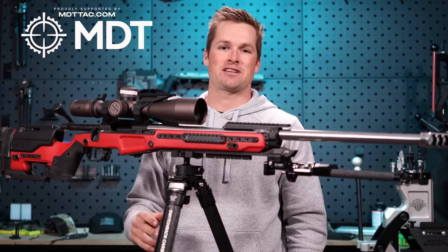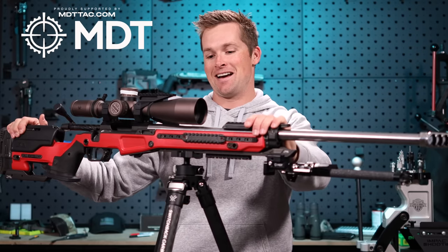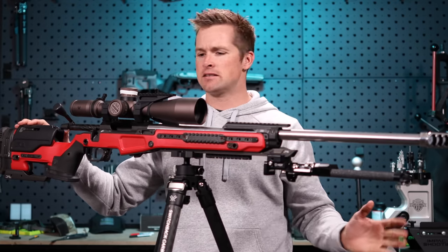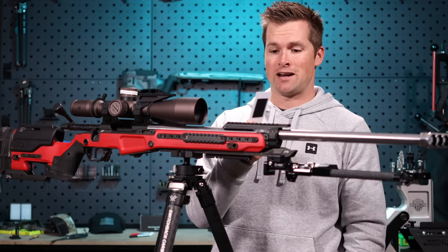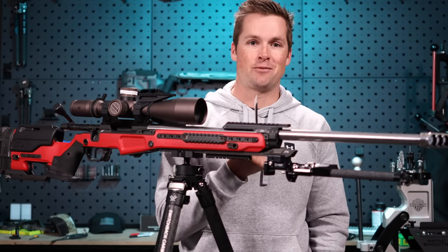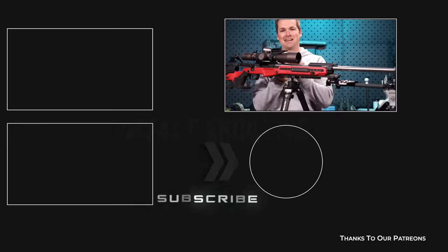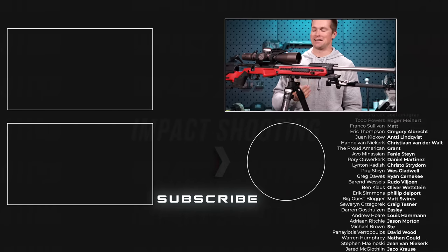Thank you very much for watching. Thanks to MDT for bringing J Allen back from the dead — I was super excited when I saw that. I hope this video helped you guys. Let me know if you're running a similar system. It's just a redundancy system. In the past I've actually used a little dope card and wrote with a pen, but when it started raining mid-stage, I could literally see my dope running away. A redundancy system is always worth it — as the saying goes, two is one and one is none.